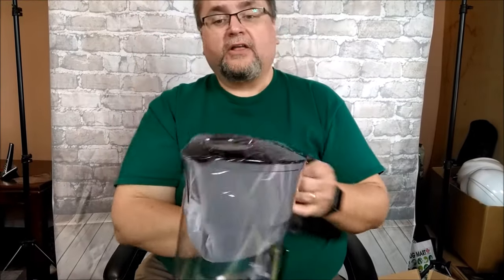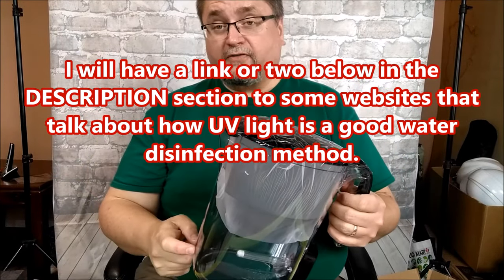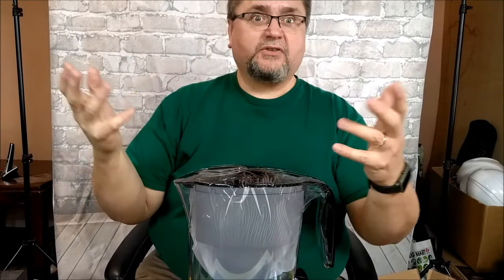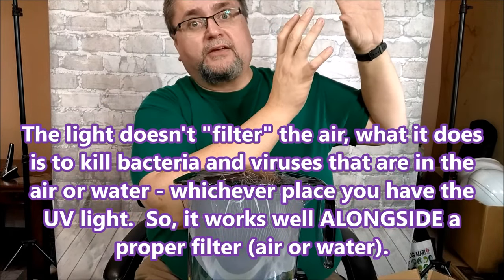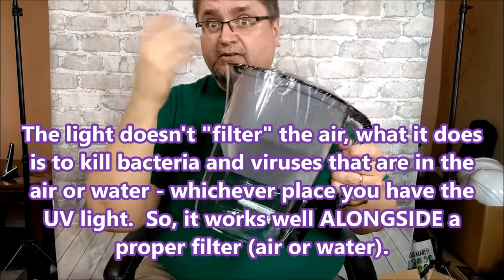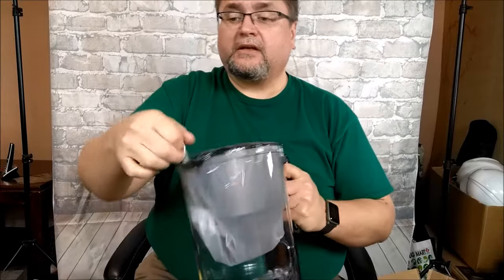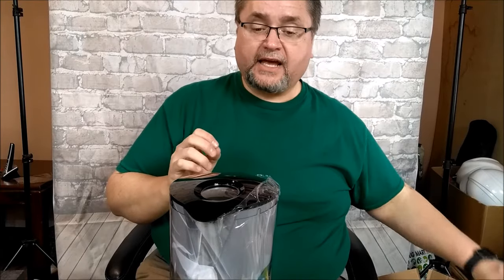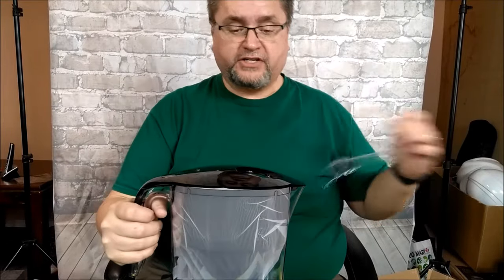Ultraviolet lights have been known to kill germs for a long time. You can get systems for your household furnace — a big light bar that goes through your forced air furnace to clean out your air. I'm sure you've seen in restaurants a box on the wall with a little blue light emanating from it — that's this technology taking care of germs in the air. You can also buy household water filter systems that use this kind of UV light. In fact, one of the remote camps I worked at had one of those systems as part of their water filtration.